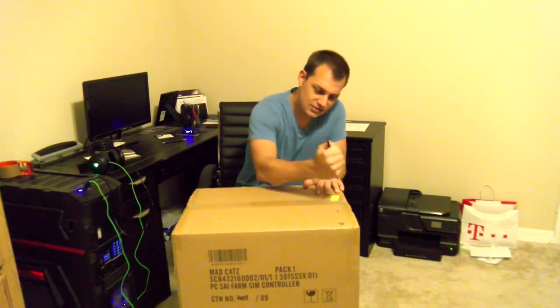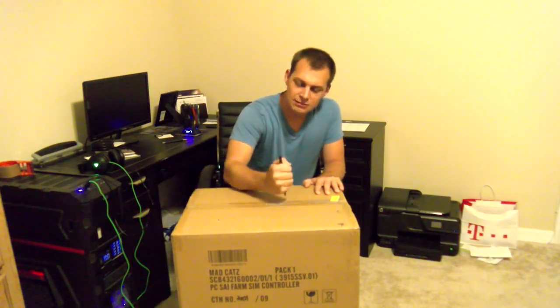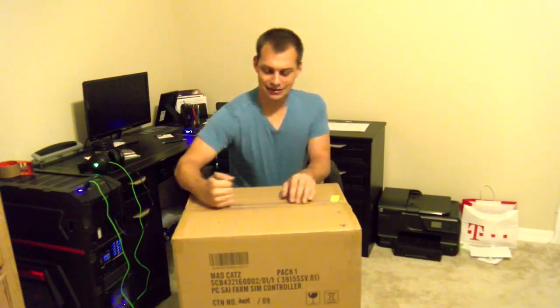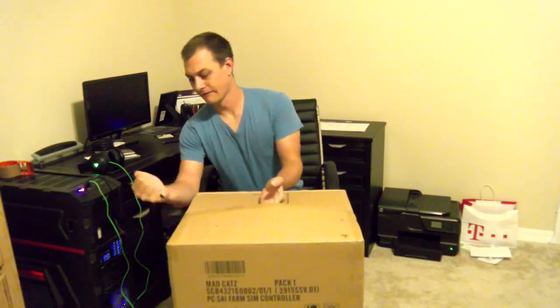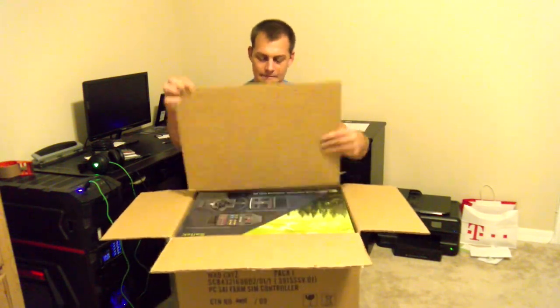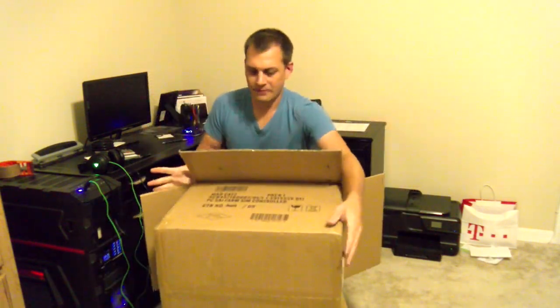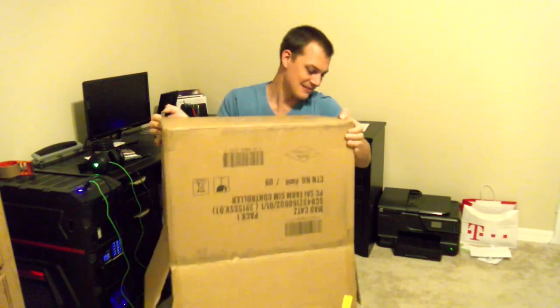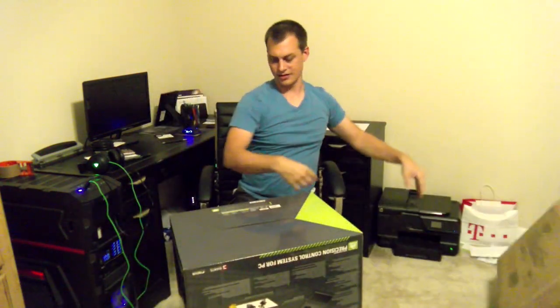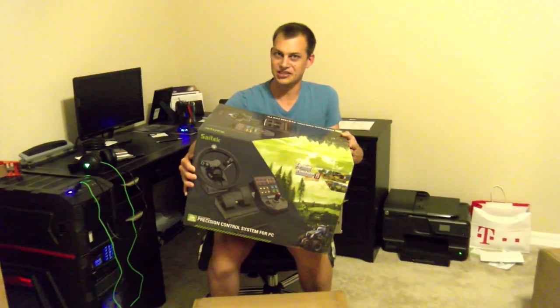Anyway, I've got my handy dandy pen and we're going to open this up. Imagine Mrs. DevilDollGamer while I do this. Okay, I think I totally broke that pen. There we go.